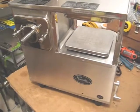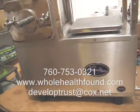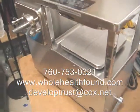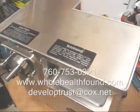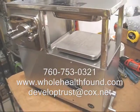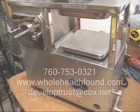If you'd like to contact me, my phone number is 760-753-0321. My email address is developtrust@cox.net. And if you want to buy a juicer or supplies, or get some free videos, go to my website, wholehealthfound.com. Easy to do, doesn't take a whole lot of work, just a little technique. I hope you like what you see, and if you do, please tell a friend. I'll see you in the next video. Thank you.